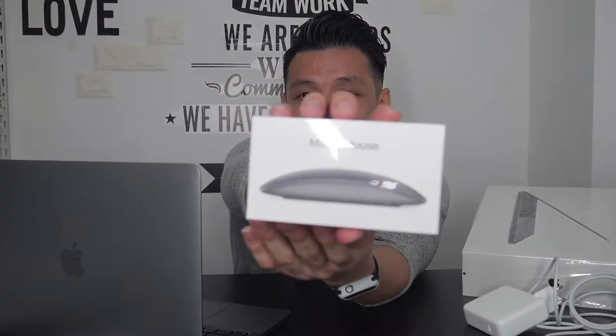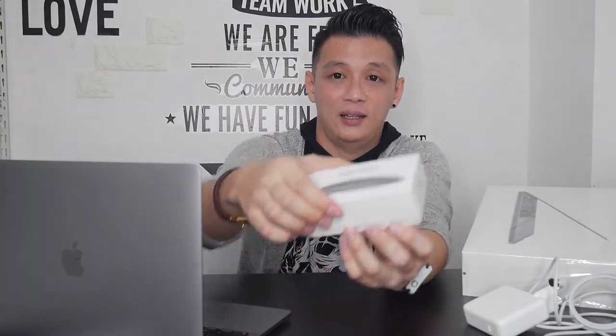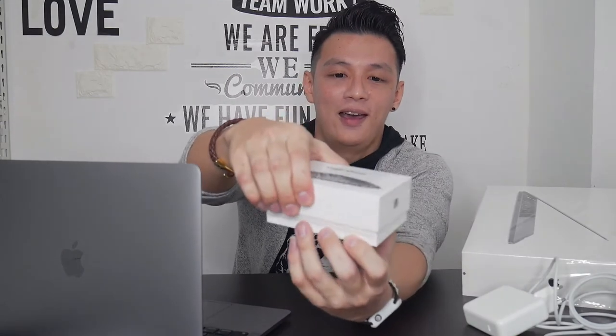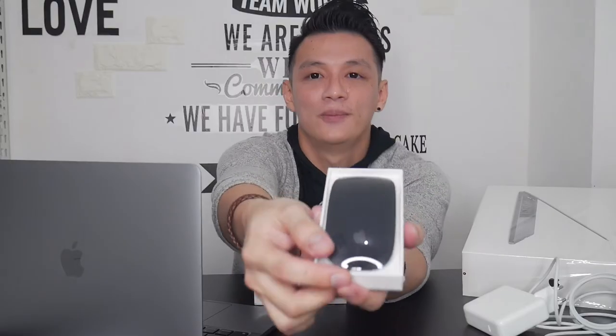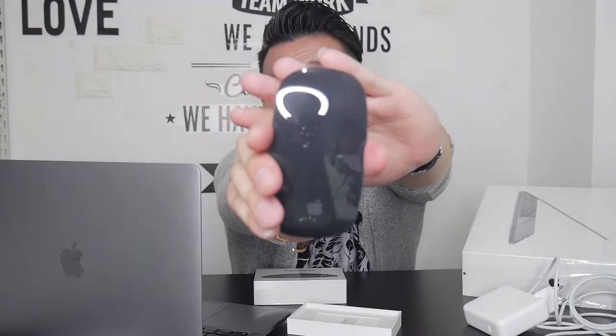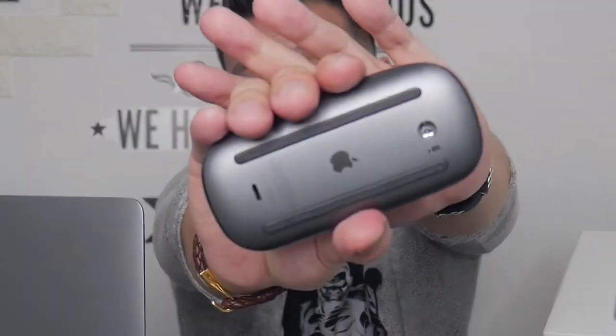Dan aku juga beli ini — jadi ini adalah Magic Mouse 2. Kita buka. Aku beli yang warna Space Gray juga. Looks so cool, isn't that cool? Ini bentuknya kayak gini. Terus ini belakangnya kayak gini. Materialnya bagus sih, I like this one.